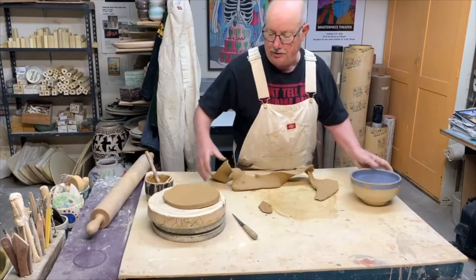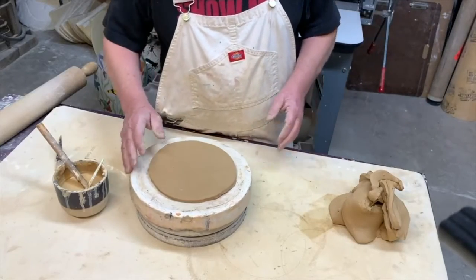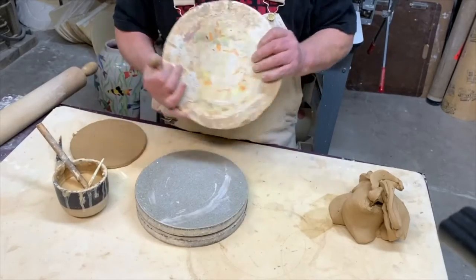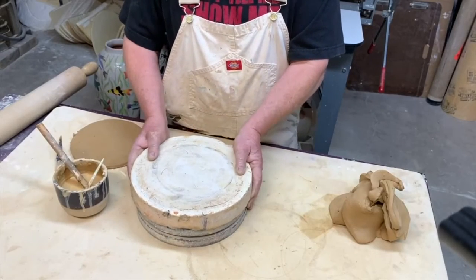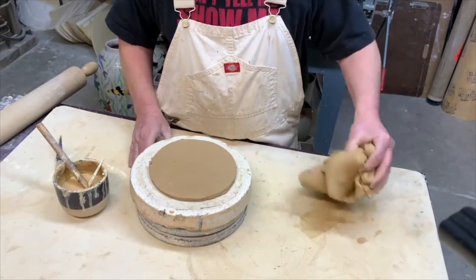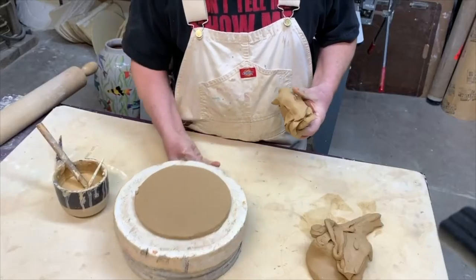There I have the bottom of my pot. I normally do this on a plaster bat and I use a banding wheel. I said I didn't use a potter's wheel but I do use a banding wheel for this process. I take some of the leftover clay from the bottom piece and roll it out into a coil.